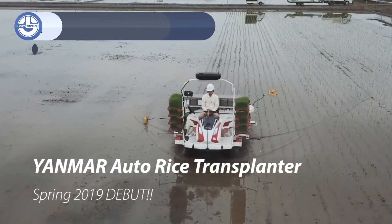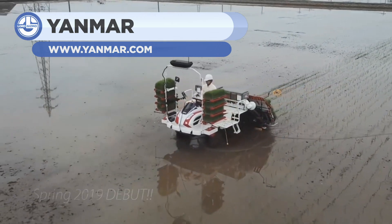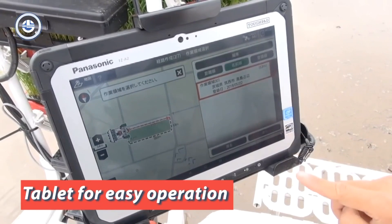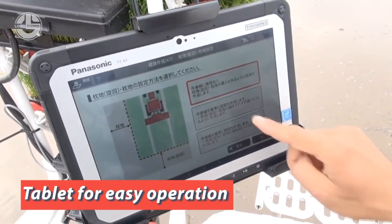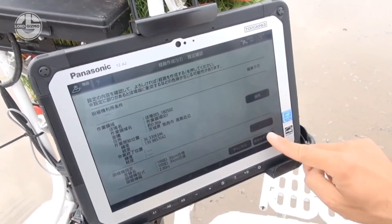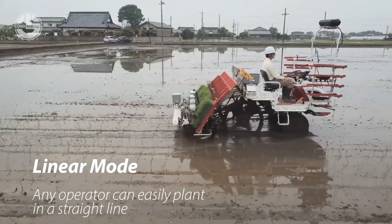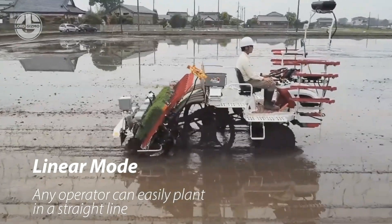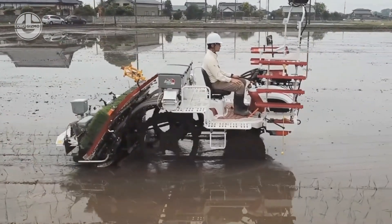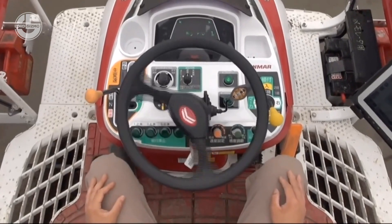Rice plantations require special care. For that, Yanmar has developed a seedling density rice transplanter, equipped with autonomous driving technology so you can work it remotely. Its GNSS antenna ensures connection directly via satellite. The machine has two modes, linear mode and automatic mode, to suit the field and operator. Its dense seedling technology allows seedlings to be raised in a smaller area, with resulting savings in seedling boxes, soil, and the time and labor required to manage the seedling boxes.